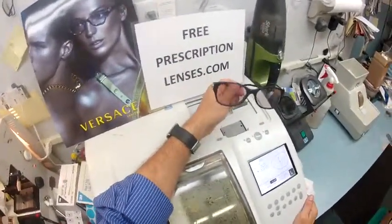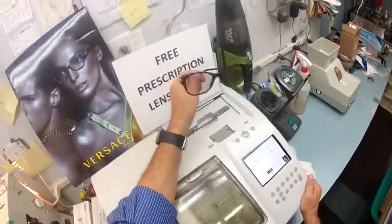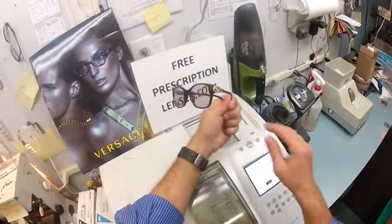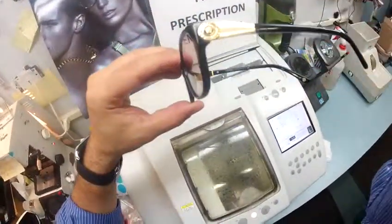If anyone has any questions, just email me at freeprescriptionlenses@gmail.com. And Joseph, hope you enjoyed watching your glasses being made, and everyone else got the chance to see how I bring that love and feeling back to glasses. Thank you.